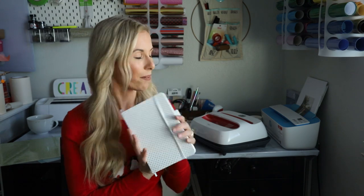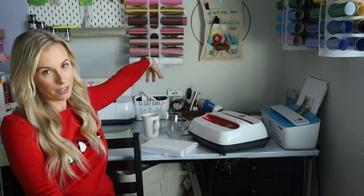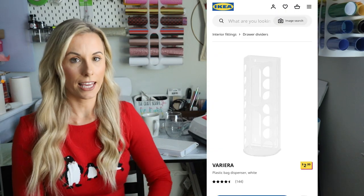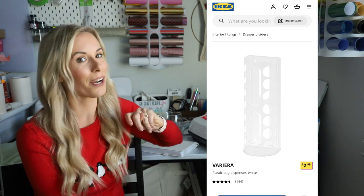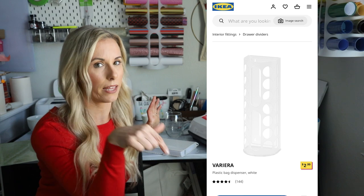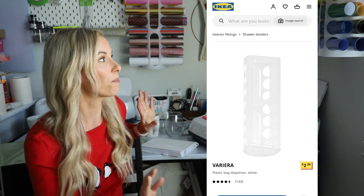Another gift that seems random: the holders you can see behind me. The vinyl in them is beautiful, but the holders themselves are awesome — they're from Ikea. They're actually plastic bag holders, but they double as vinyl storage for crafters. I always get questions about where they're from. They're relatively inexpensive — I'll link everything below. I definitely recommend them, especially if you or someone you know has no clue how to store their vinyl rolls.